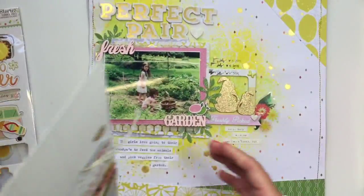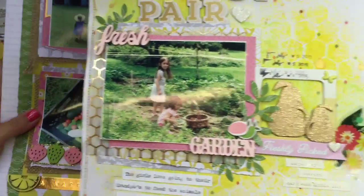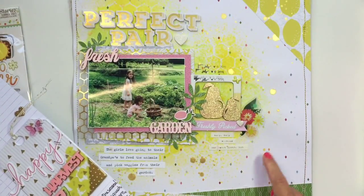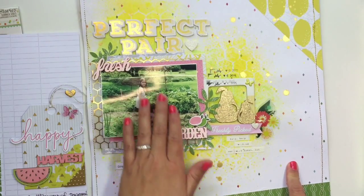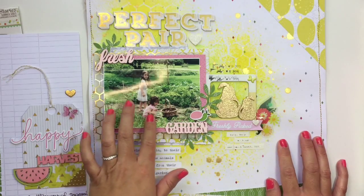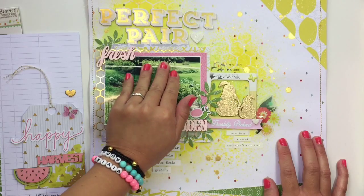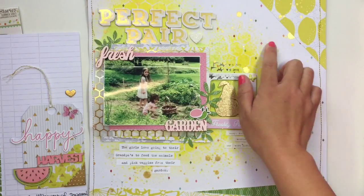These next two layouts are kind of meant to go together, side by side. This is Citrus Bliss. My kids love going to my father-in-law's farm, and they let us pick a lot of stuff from their garden — they grow a lot of their produce and food. So I did a lot of mixed media with this.